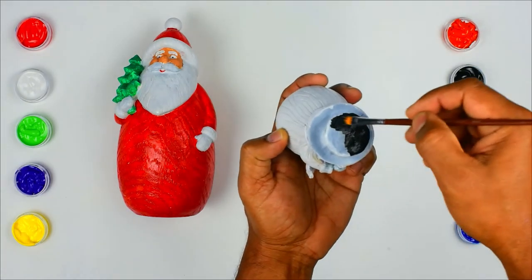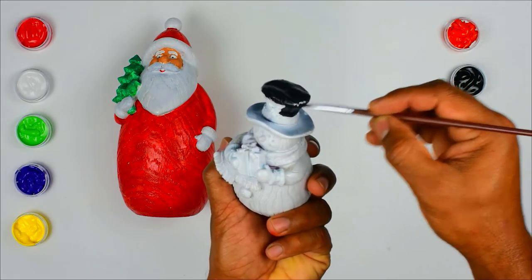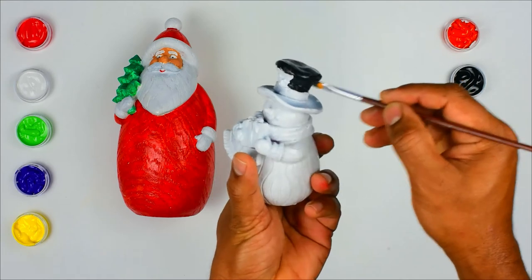Here is our cute little snowman. Have you ever made a snowman? It is fun to make a snowman.